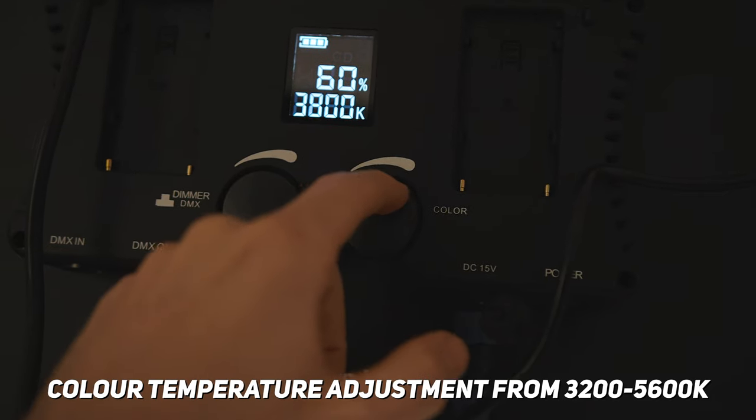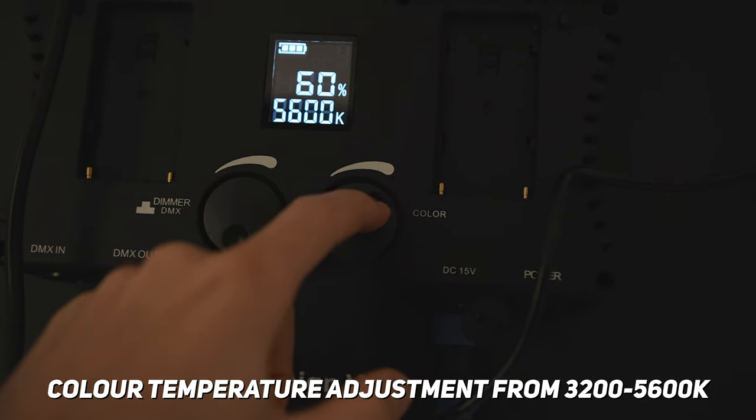The benefit of this kind of light is that bi-coloured part in the name, which basically means you can adjust the colour temperature to make it either a cool or a warm light.